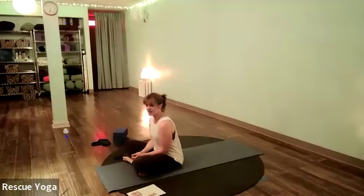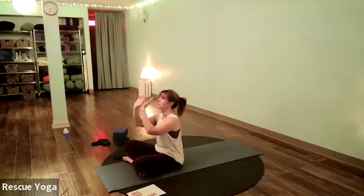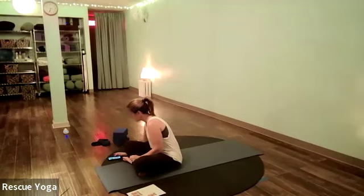Point and flex — point your toes to the sky and then pull them back toward your knees. Do that a couple of times warming up the ankles, and then circle your ankles.